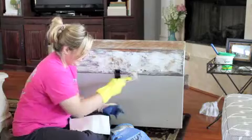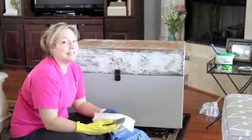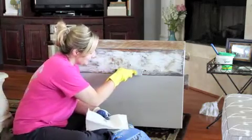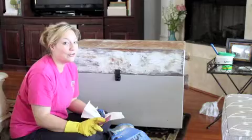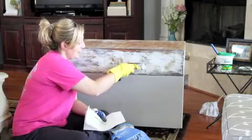This trunk did not really turn out the way I expected. I thought this would be a really good one to show you guys just how simple it is to strip furniture, but in actuality it's one of the hardest pieces I've ever stripped because there are so many layers of paint.